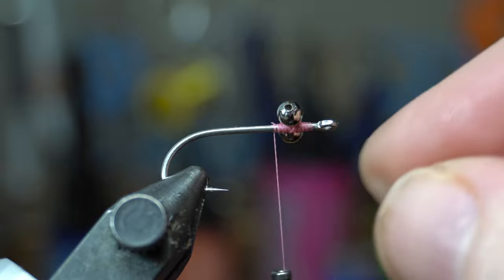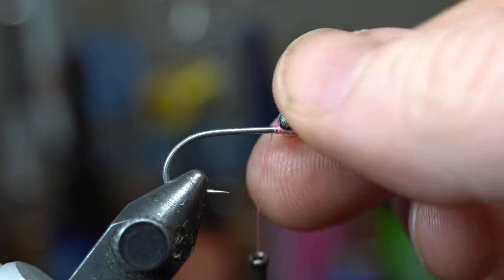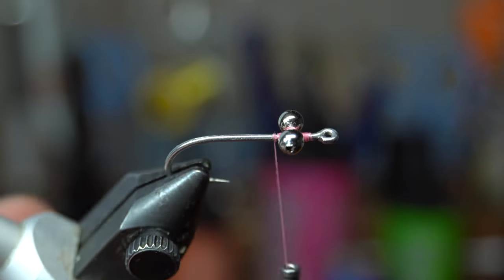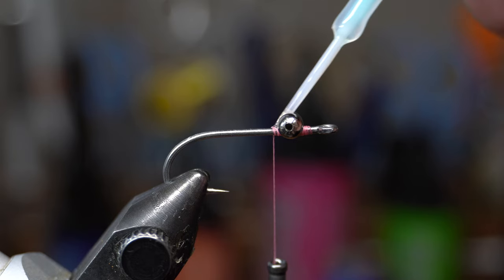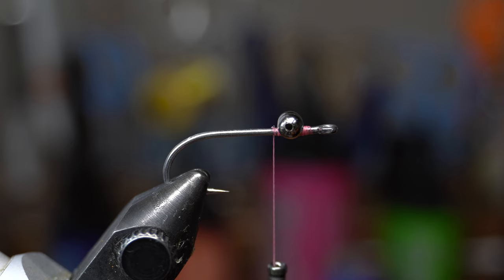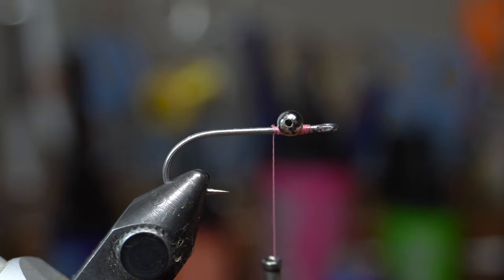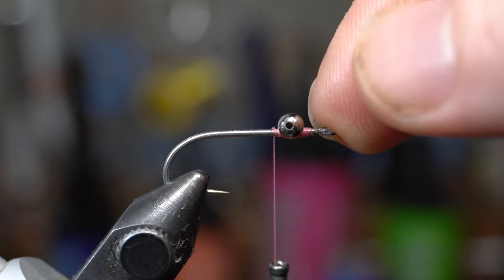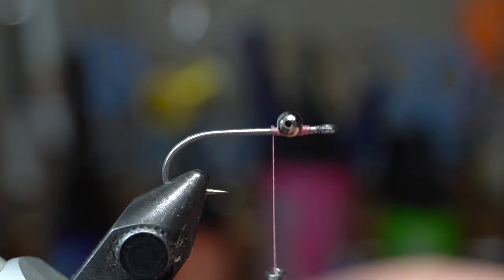Make sure those eyes are straight. Look at it straight ahead and make sure they're good and perpendicular — you don't want them canted off to the side. A lot of people add super glue, but I actually like Solar Rez Ultra Thin because super glue can gum things up and mess with the materials when tying in. If you're only tying one or two, just paint on a little, cure it, and those are locked in. If using super glue, whip finish first, add a dot, put it aside to dry, and move on to the next one.